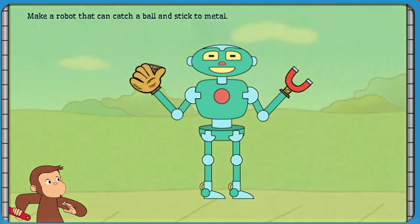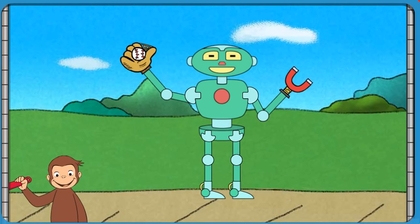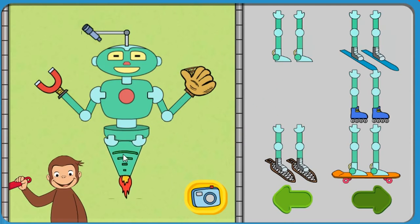Well done! That robot can catch a ball. Click the camera to take a picture of your robot, or take parts off the robot to try new parts.